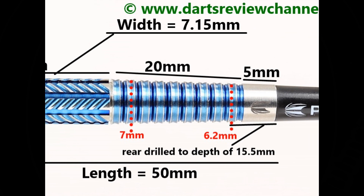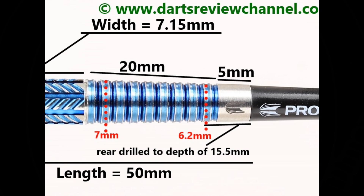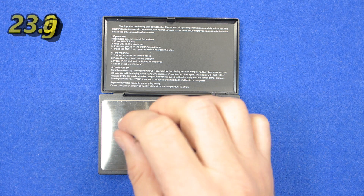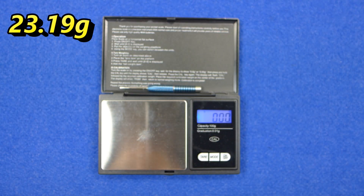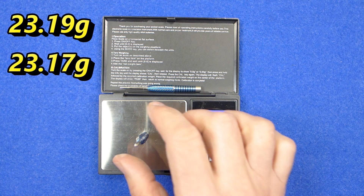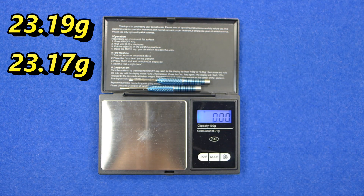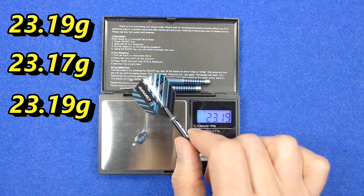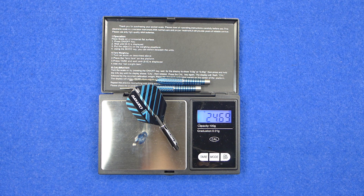The barrel length is 50 millimeters and the width is 7.15 millimeters. Weight came in at 23.19 grams and 23.17 grams across the darts, and the full setup weighs 24.68 grams.